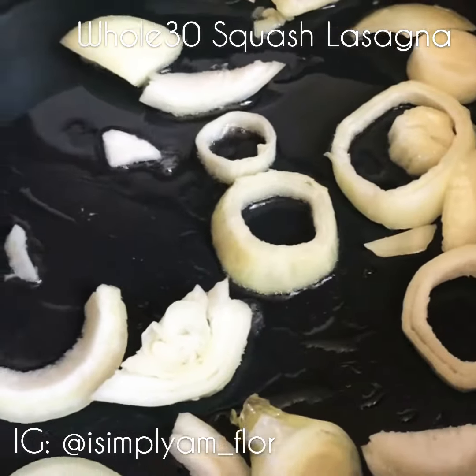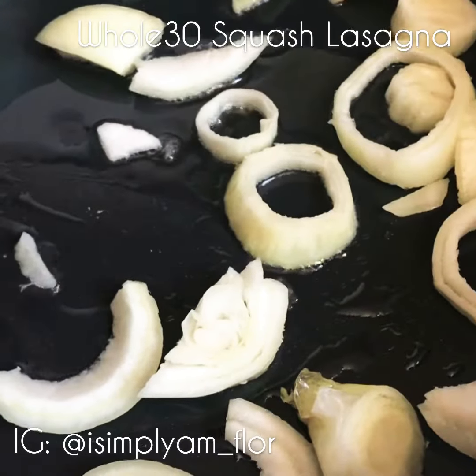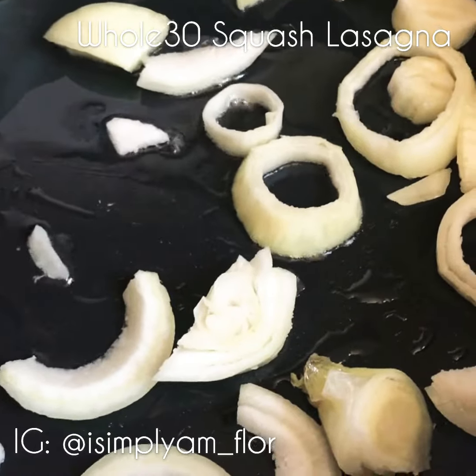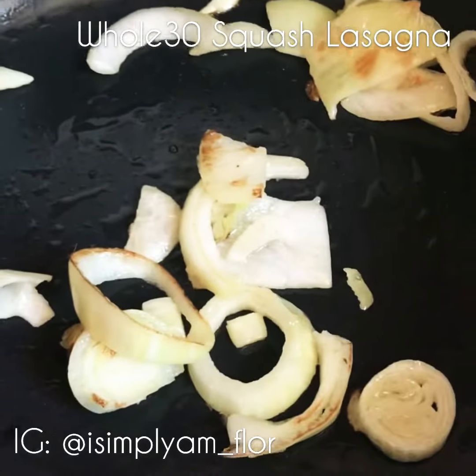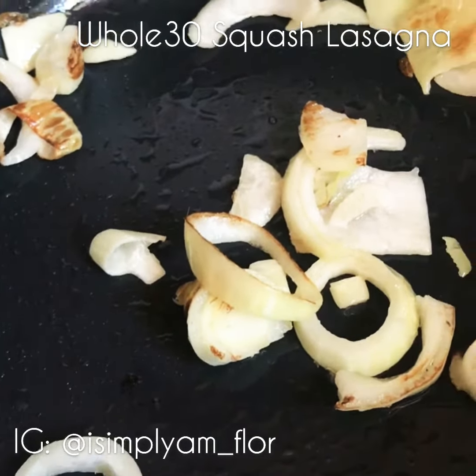And if you're used to watching my videos, you know that I start everything by caramelizing one small onion. So in this pan I'm going to cook my ground beef, but first I'm going to caramelize this small onion and then I'm going to add my meat to it. Now that the onions are caramelizing and are a bit translucent, I'm going to come in and add the meat.